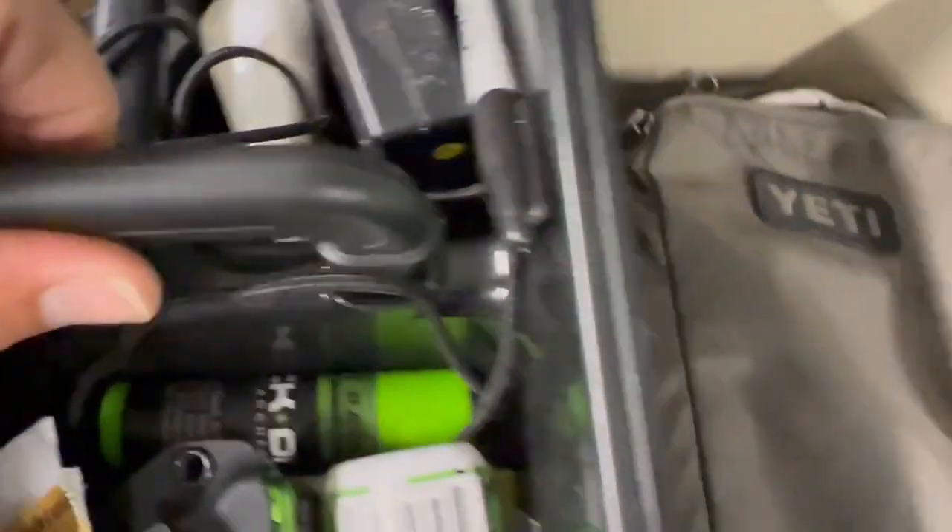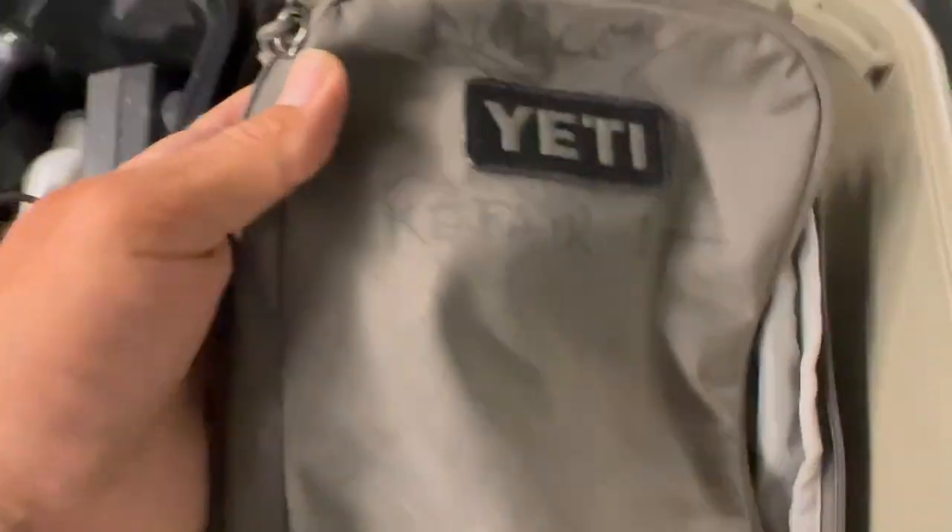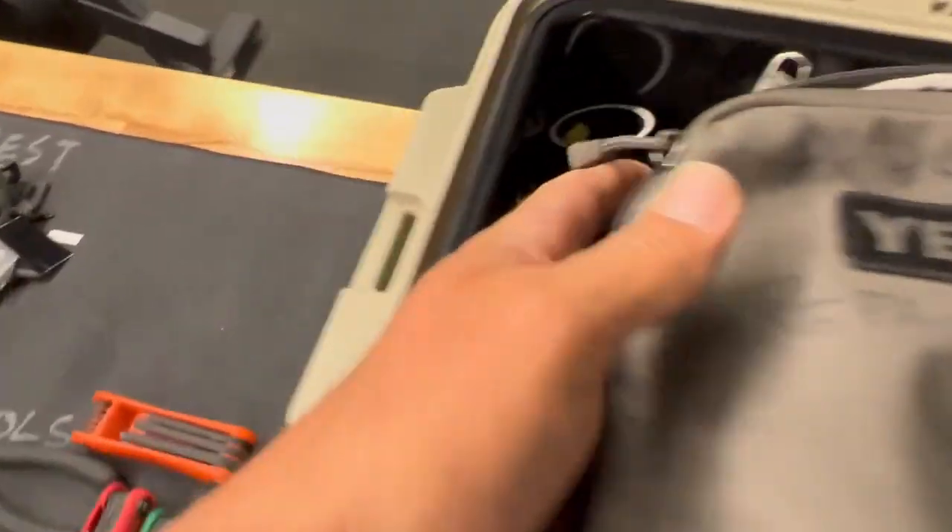We've got the ability to fully fletch on the road, do arrows, fully do strings or loops. Then inside here is going to be this, which is my repair kit.